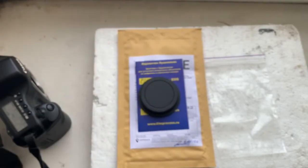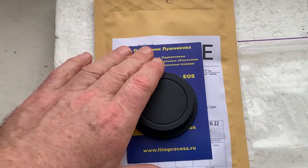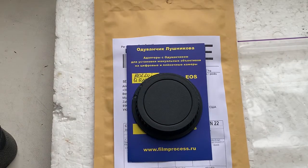I'll put the rear cap on, package your adapter, and send it to you today. Thank you for your patience, and thank you for your attention.